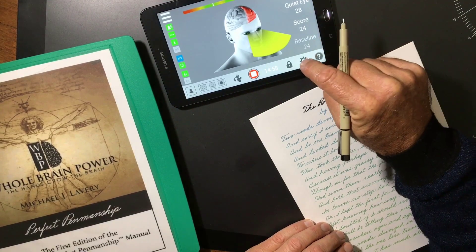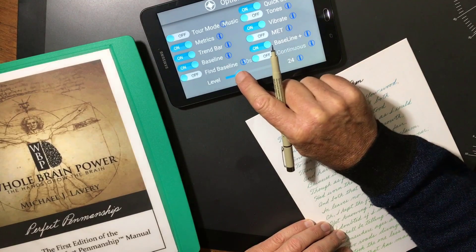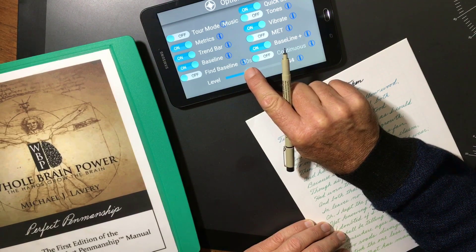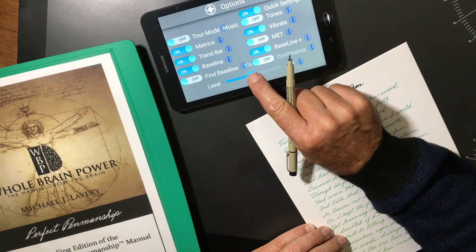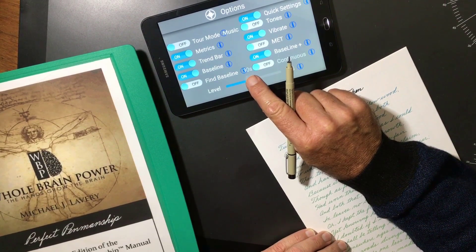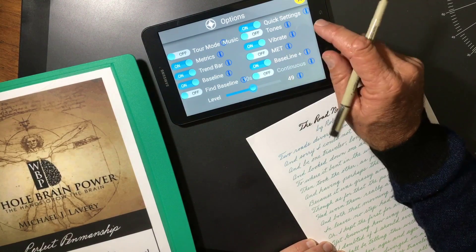Let's push this button here — we have settings. I'm going to move the motion reading up to 48. Let's see if I can get to 48 — there we go, 47, 48. Let's call it 49.